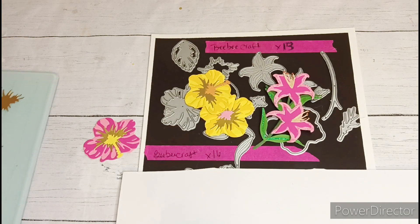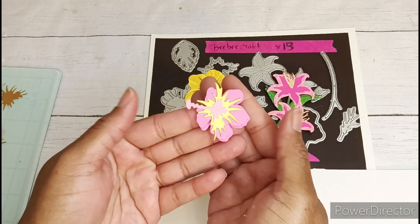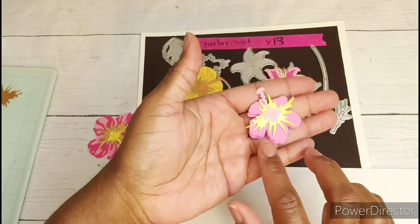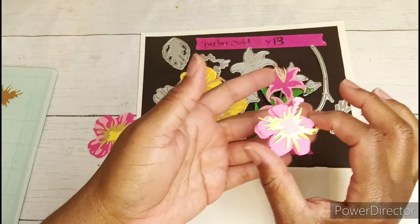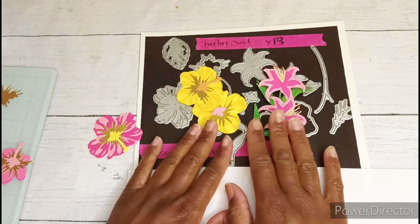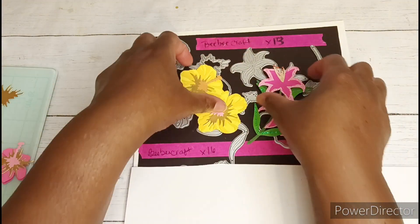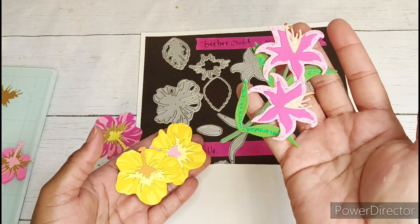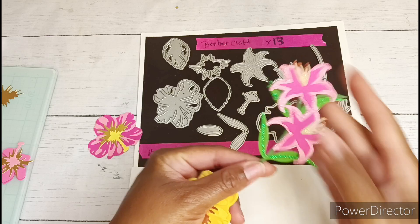Today I'm going to make some hibiscus flower embellishments. This is the way that I wanted them to look — it's a double petal hibiscus flower with the anther and the stigma. To create this flower I pulled out this set from BB Craft. It's a 13-piece lilies and hibiscus flower set and it creates these really pretty lilies. I have a video on this already.